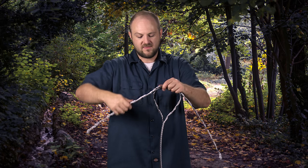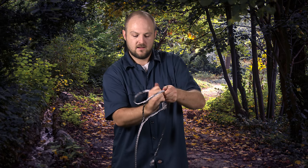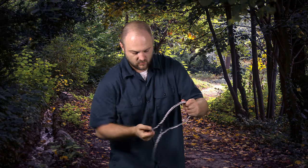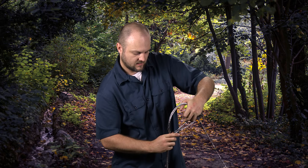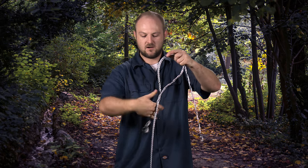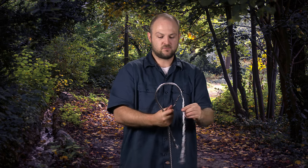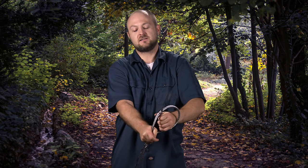So you keep going with that and you're going to keep tucking it in and tucking it in until you get it all the way down. You're going to go all the way down one side, get it in there until it won't go anymore. That's the end of our tail on that side. We'll go this way with this other one — tuck it through — make sure you don't hit yourself in the face with it.